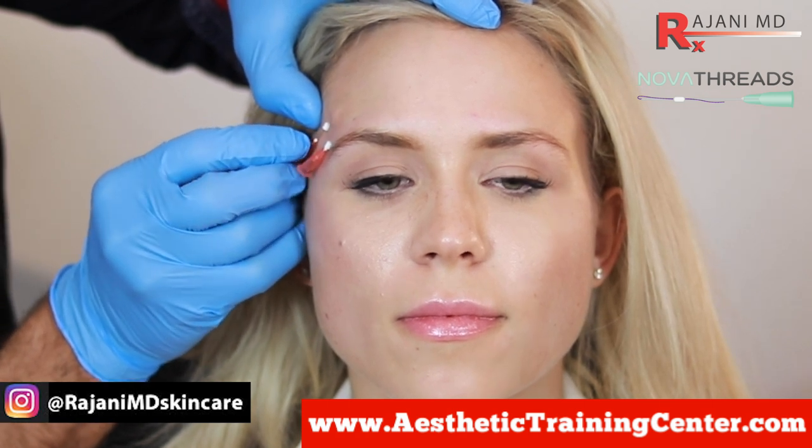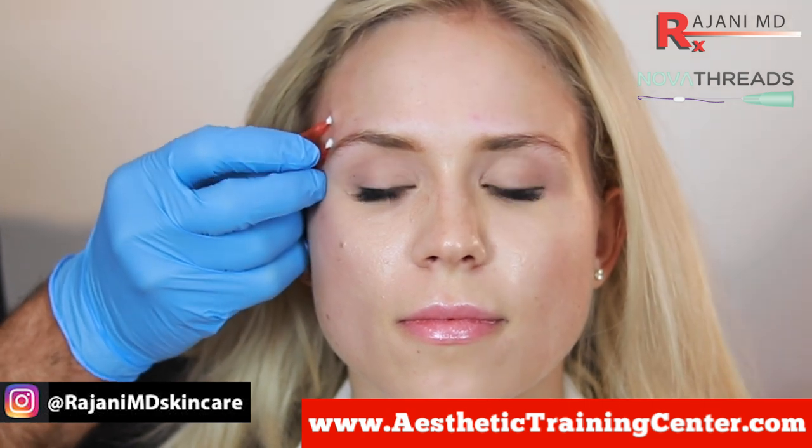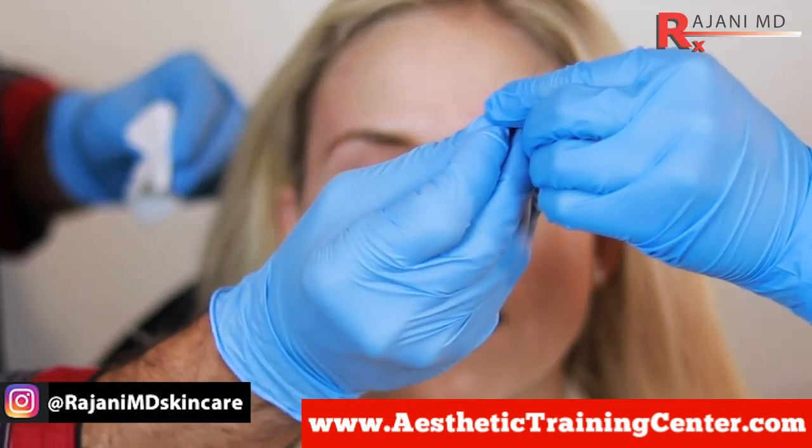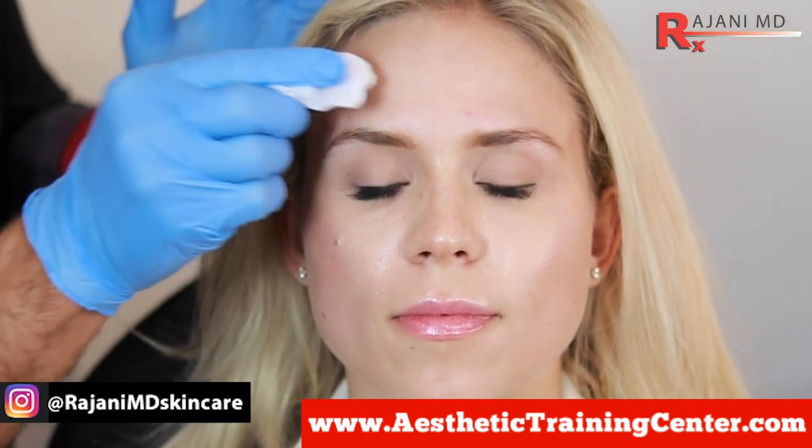You can only do the best you can because it's a little bit of tiger country and there are a lot of vessels in this zone. But the nice part is if you do see a little bit of bleeding, pressure usually stops it. So that's one out. And then the second one — not a drop of blood yet. The threads engage when you pull them, put them in and push them out. They self-engage. It's a nice little ingenious method to add collagen stimulation above the brow to give it a little bit of lift.